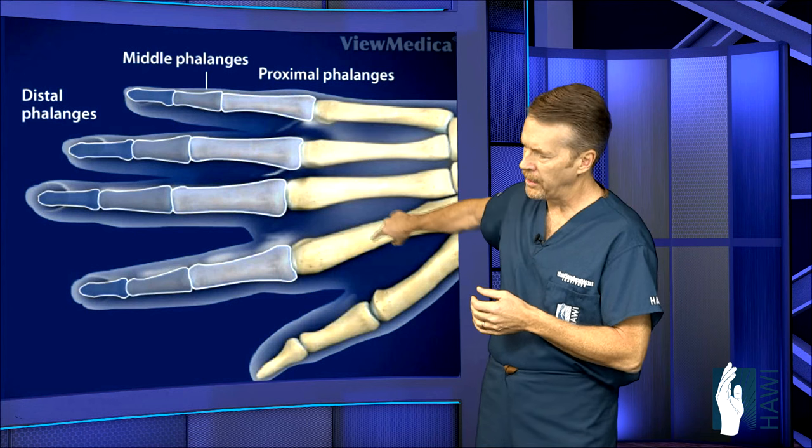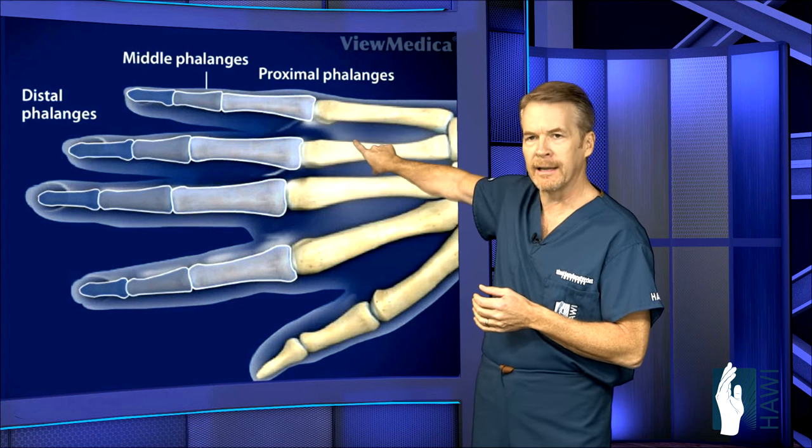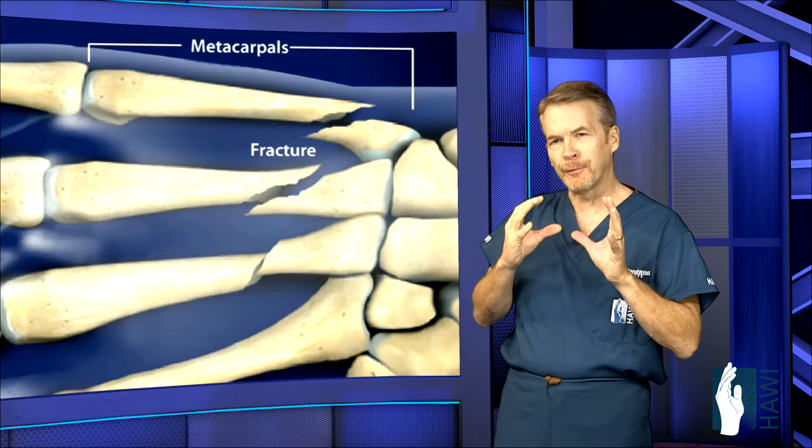There are five metacarpals, typically labeled one through five, starting with the thumb — index, middle, ring, and little fingers. Now let's take a look at the actual fracture patterns.